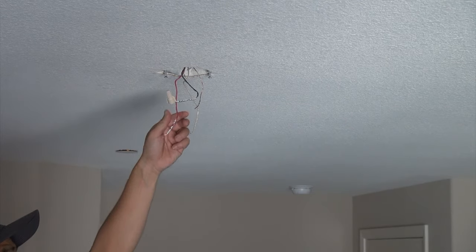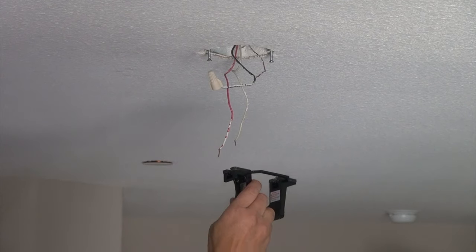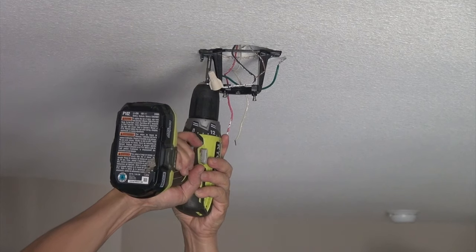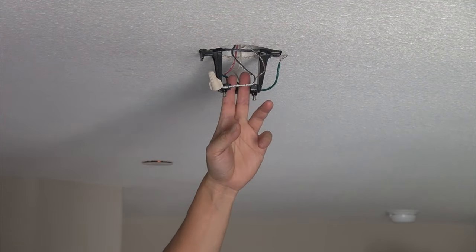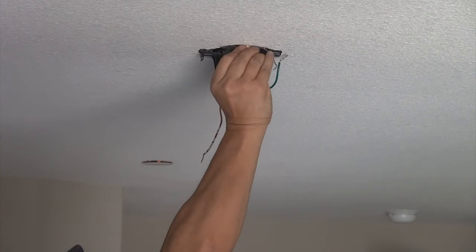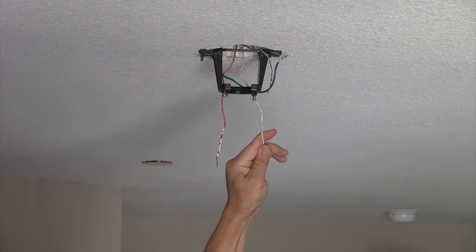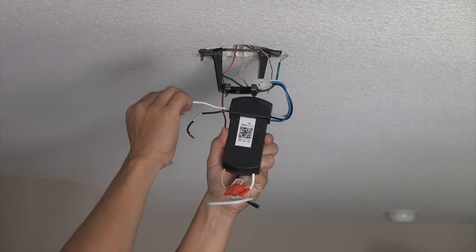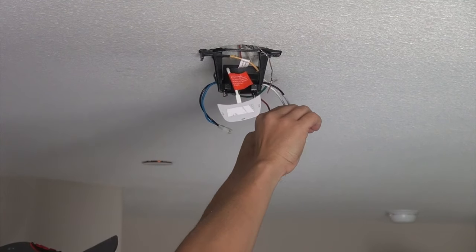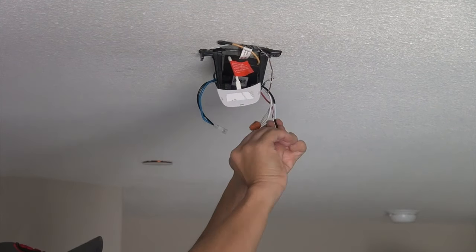Now let's install the fan. Once you have the bracket onto the ceiling, the next step is to connect the receiver to the remote control. For the bracket, simply slide it in and screw it in. The hanging ball of the down rod will fit right into here. I'm not going to use the black wire, so I'll hide that in there. I'll work with the red live wire and the neutral wire. There are two wires coming from the receiver and three wires from the circuit — connect the white wire to the white, and the black wire from the receiver to the red wire.